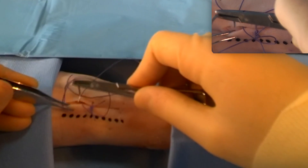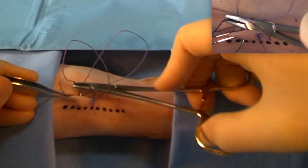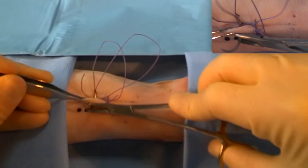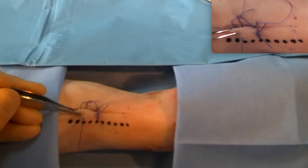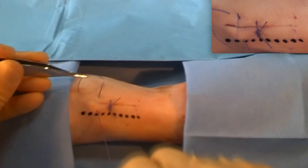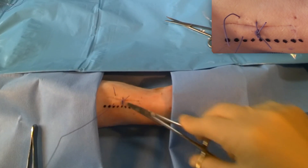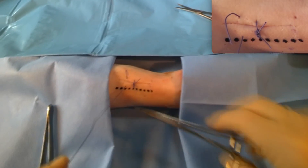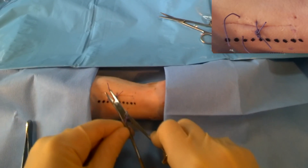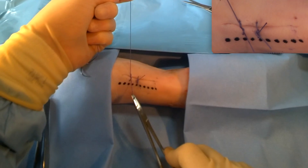Same thing coming out the other side, using the curve of the needle. You can see I'm using my left hand to manipulate the wound to make that easier for me. This time we're going to demonstrate how to do a needle tie. So we can see our short thread there, our long thread here. We're going to go one, two, in an upwards direction, pulling the short thread down and through.